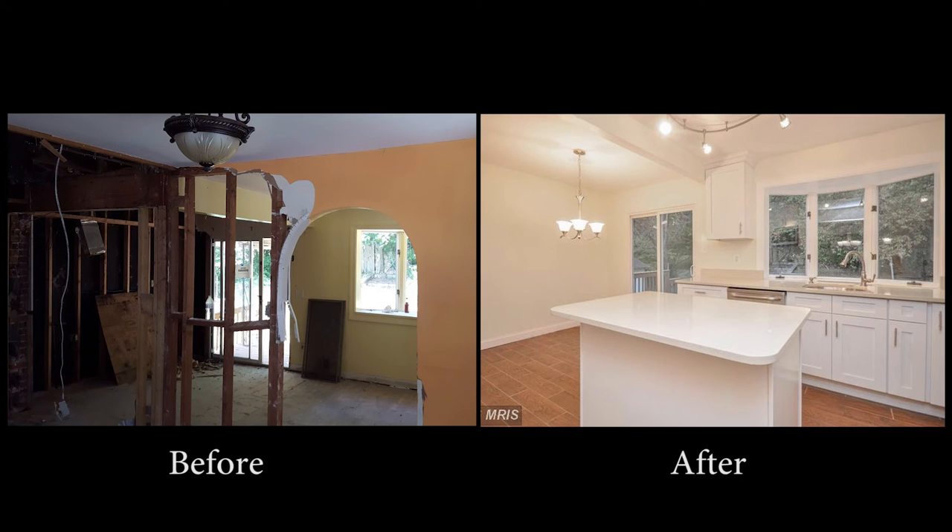If you like the quality and efficiency of this video, contact Lux Manor Realty the next time you're ready to buy or sell a home.